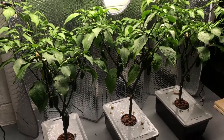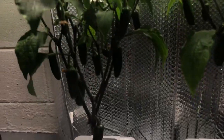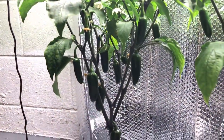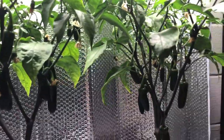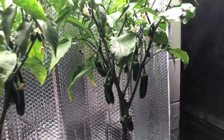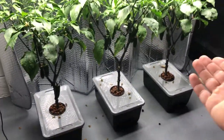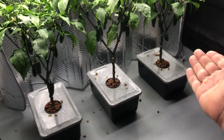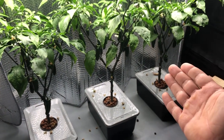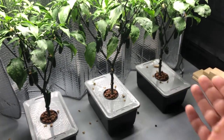So they've been growing fairly well, and you can see down at the bottom they're all growing peppers very nicely. I could probably count the peppers and say one is growing more or less than another, but just looking at it, I'm not really seeing much of a difference. They're all growing about the same.